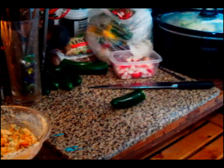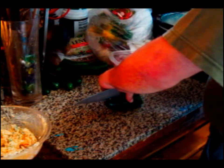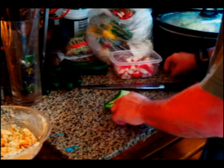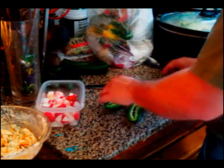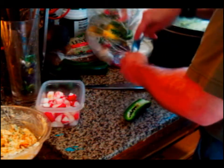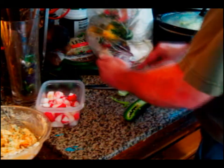Okay, we got our concoction there for the filling. I'm just basically going to try it. Let me try it. That is true.